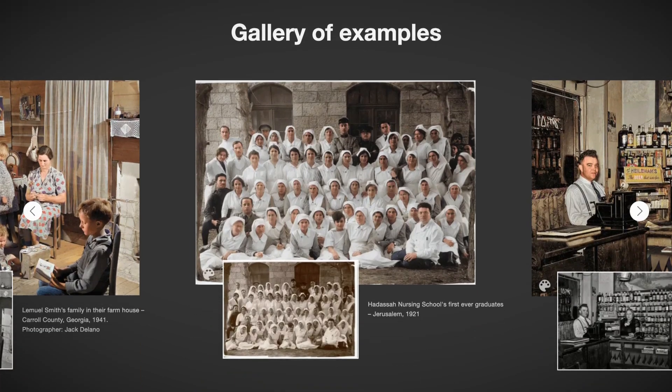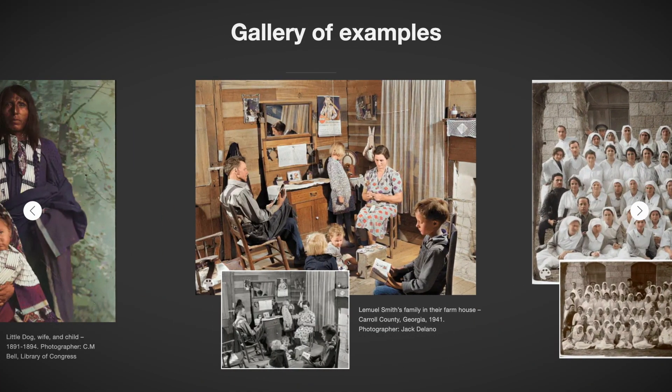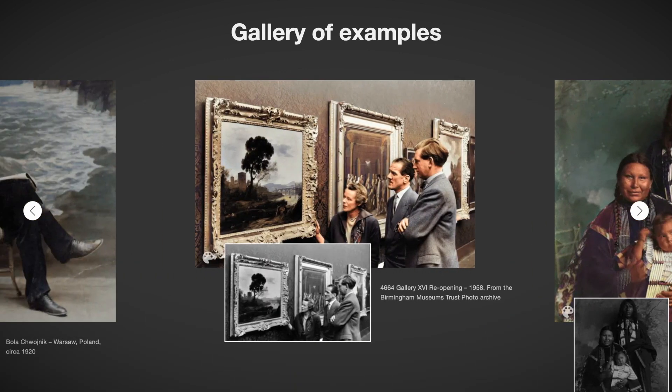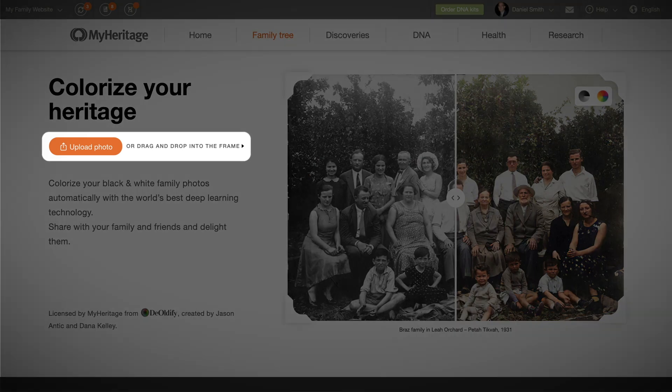You can either upload a new photo that you want to colorize, or colorize a photo that's already on MyHeritage directly from your photo album. To upload and colorize a new photo, visit MyHeritage.com/InColor and click Upload Photo. You can also drag and drop a photo into the frame.